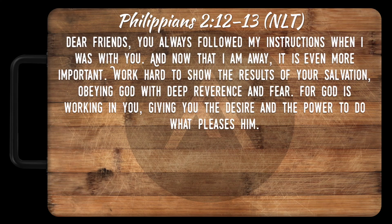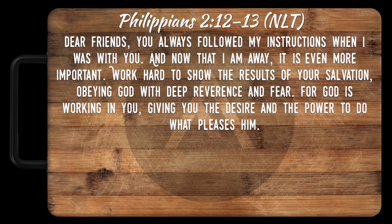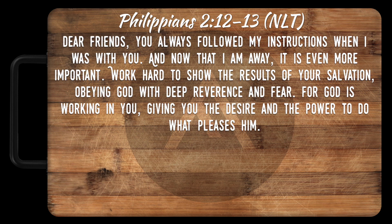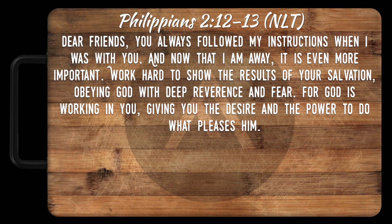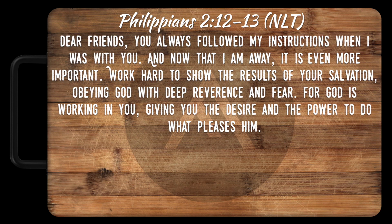Philippians 2:12-13: 'Dear friends, you always followed my instructions when I was with you, and now that I am away, it is even more important. Work hard to show the results of your salvation, obeying God with deep reverence and fear, for God is working in you, giving you the desire and the power to do what pleases Him.'